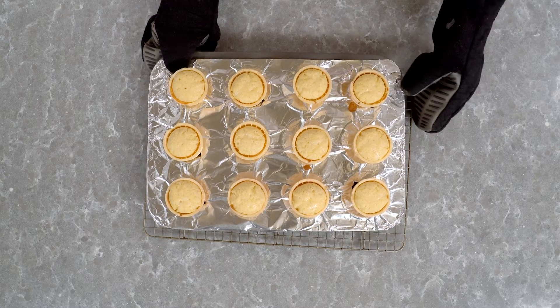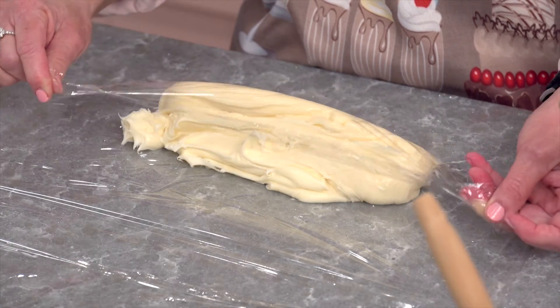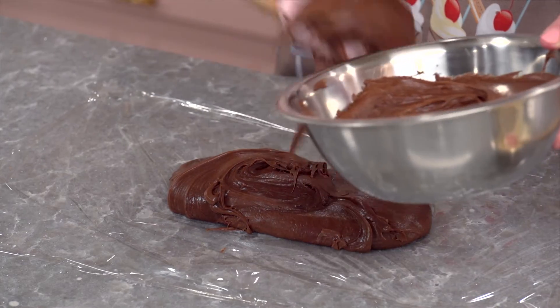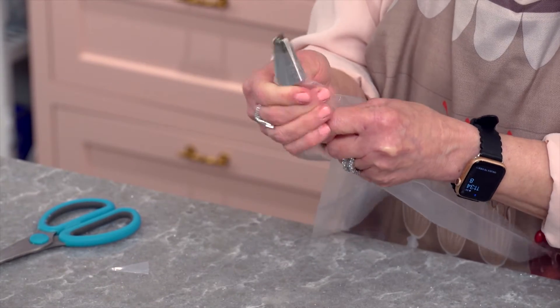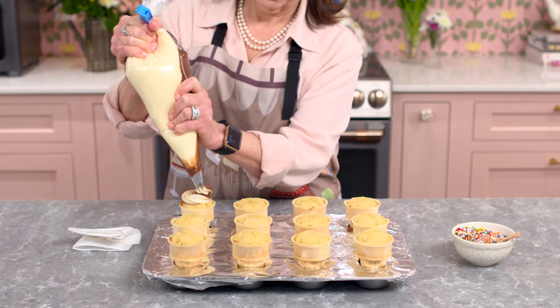While our cupcakes are cooling, we're going to prepare the icing. Today we are making a vanilla chocolate swirl so it looks just like what you get at Creamy Whip. I made this buttercream icing in advance and I've linked the recipe in the description below. On a piece of plastic wrap, spread your icing out and then roll the plastic wrap around the icing. Give it a twist to secure the ends so that no icing can escape. Repeat the steps with the chocolate icing, then grab an icing bag fitted with a closed star tip, snip the ends of both icings, and position them into the icing bag. Squeeze out enough icing to be sure both flavors are visible and then you're ready to start icing your cupcakes.